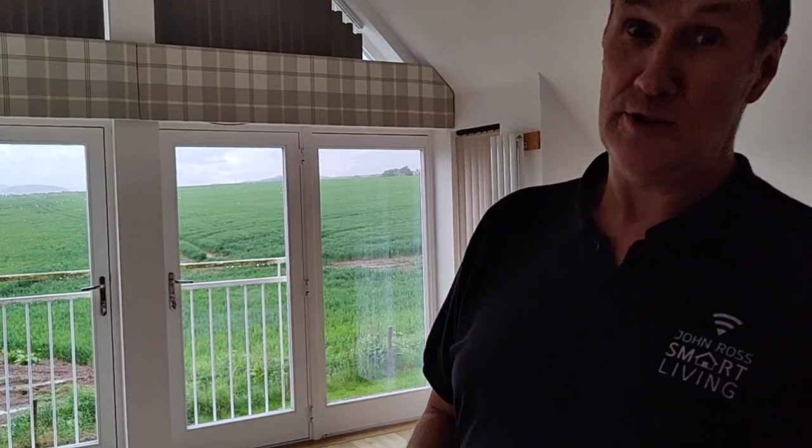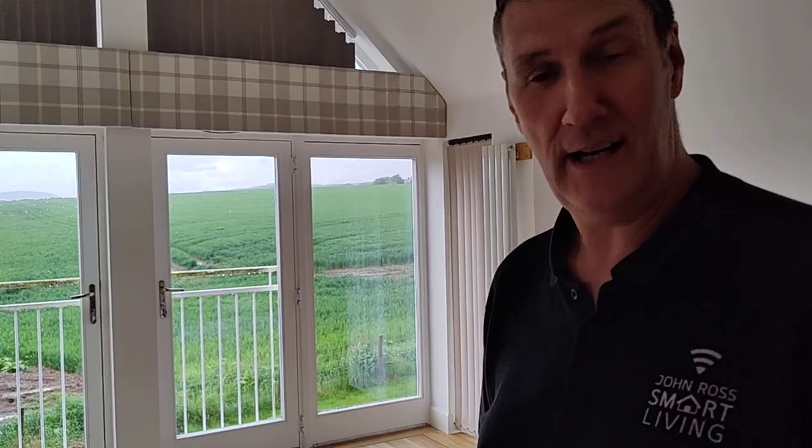Automatic blinds are a big part of what we do — all sorts of shapes, sizes, colours, and finishes. If you want to know any more, visit the website at www.jrsmartliving.co.uk. Have a nice day!